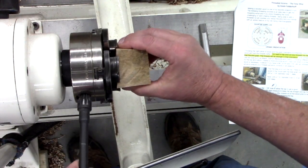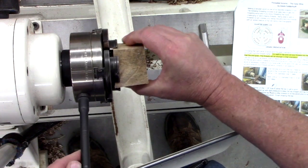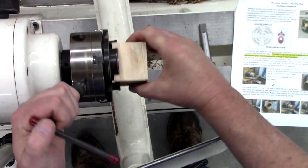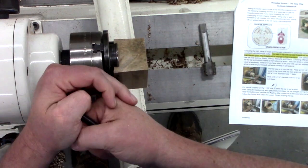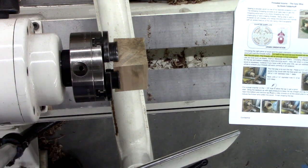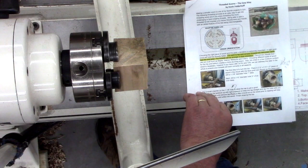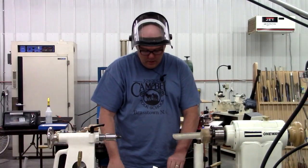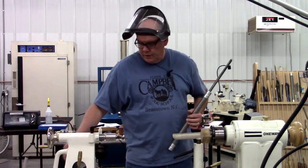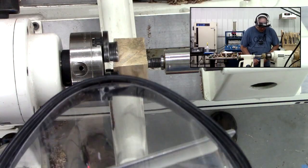We'll just get our block of wood in here. When you're putting a square piece of wood in a chuck, make sure all four sides do hit. Also, in conjunction with this video, there's an article coming out in the AAW magazine at a later date — that will cover the steps of today's video on how to make this threaded acorn. The first thing we're going to do is always try to bring the tailstock up if there's room, just as a safety precaution.